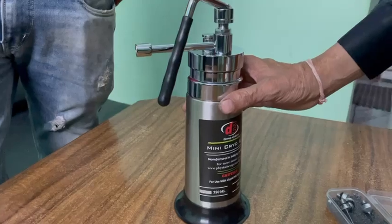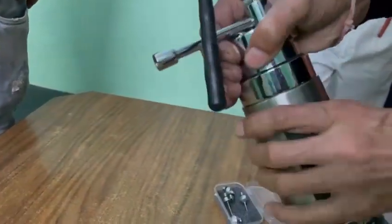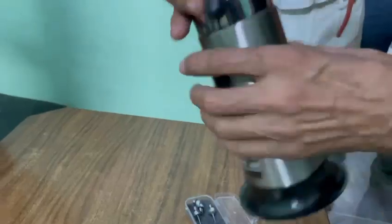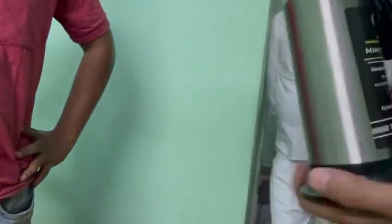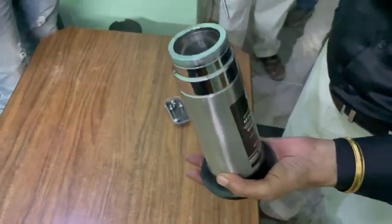We supply only empty cryogen — it will not be filled. When you receive the empty cryogen, it will come like this, with no liquid nitrogen inside.